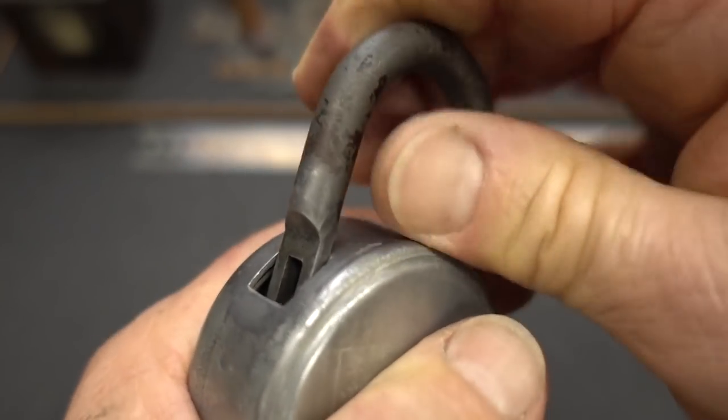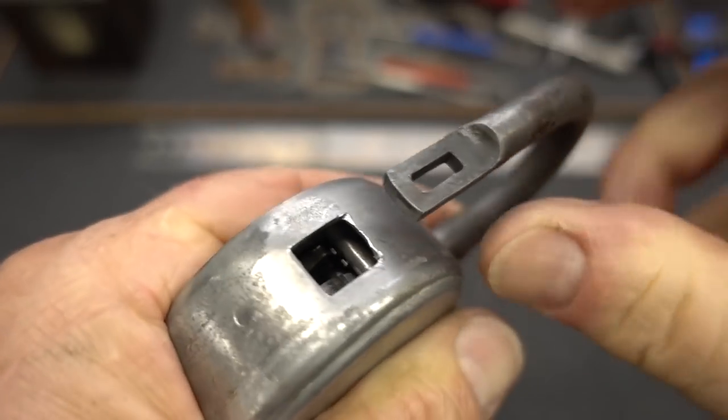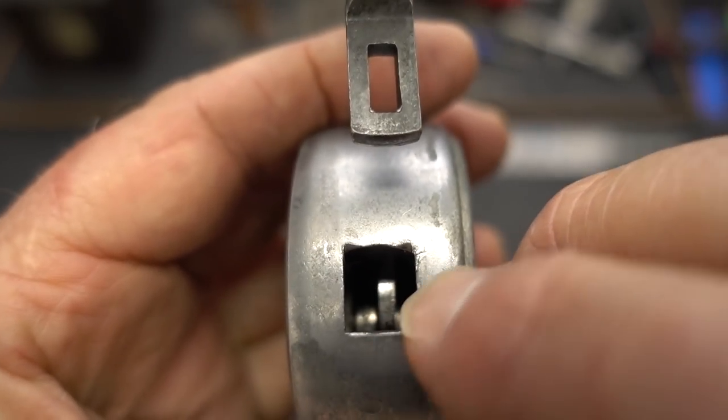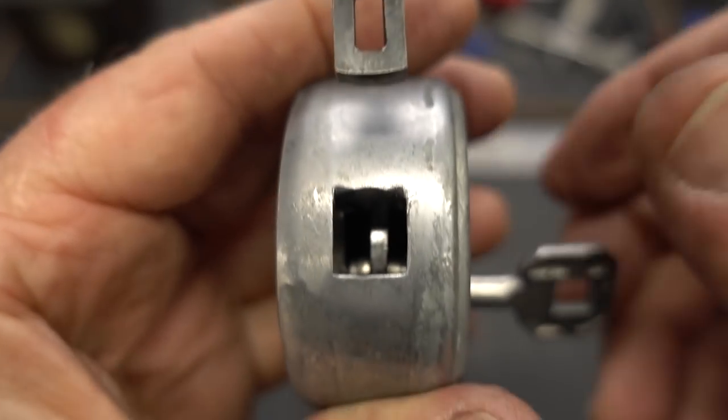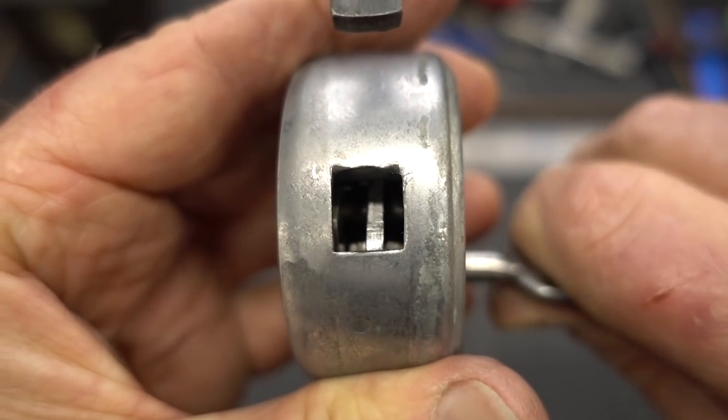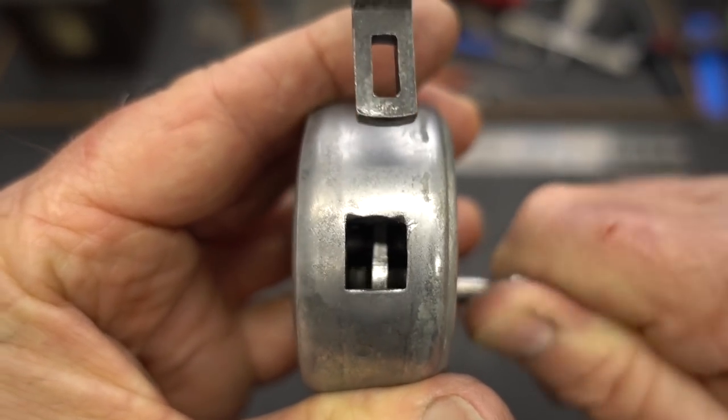It opens, though it gets a little hung up on the aluminum and drags slightly. Inside, that silver part is the hook that goes into this slot, so when I turn the key you can see it slide down and lock into place. Very cool mechanism.